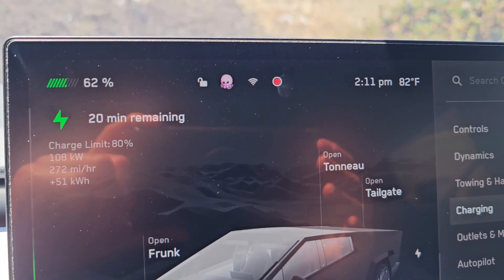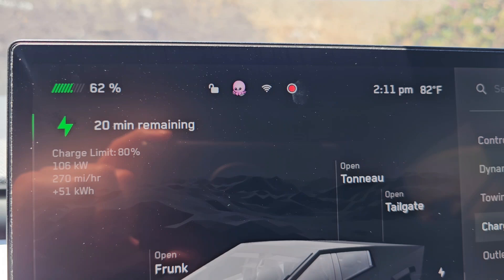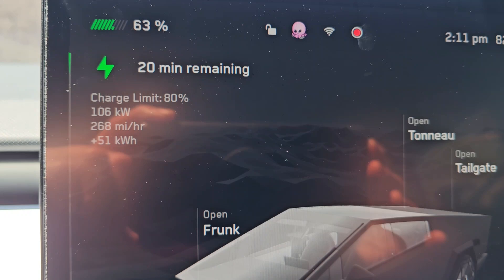It's been about 20 minutes and we're now at 62%, so we've gained 42% in that time. 20 minutes remaining and we're charging at 160 kilowatts now.